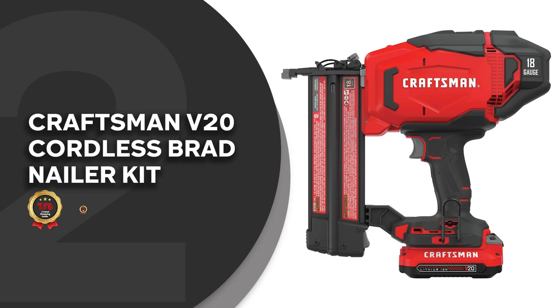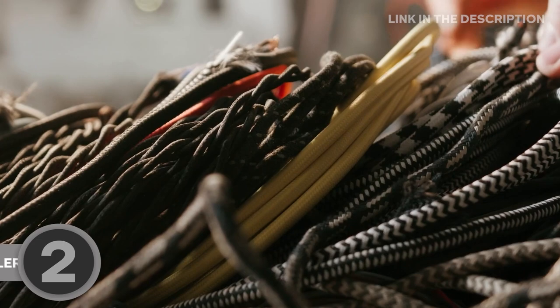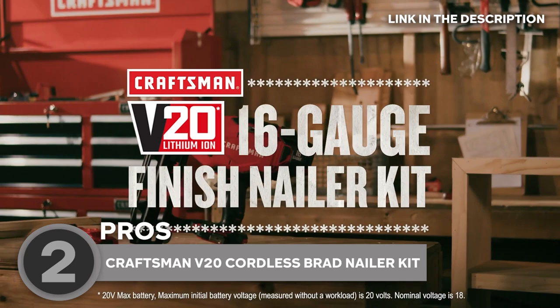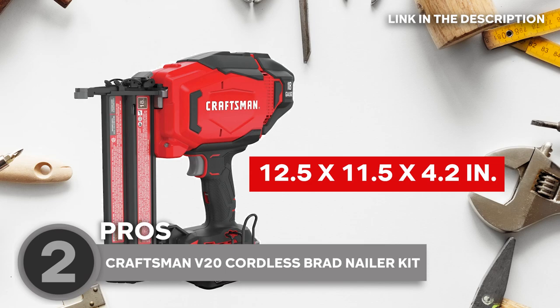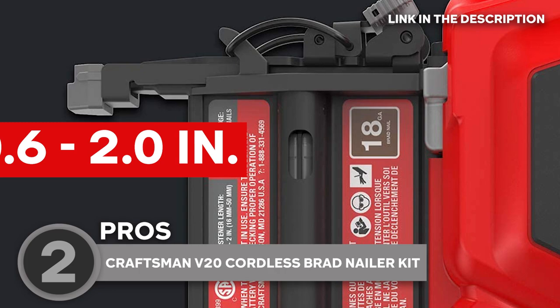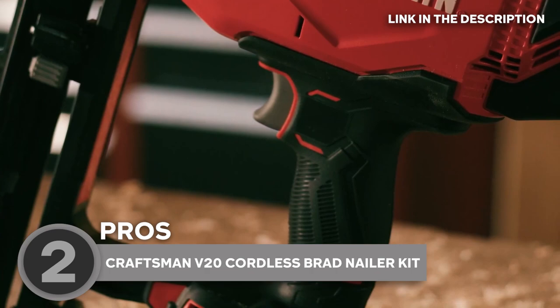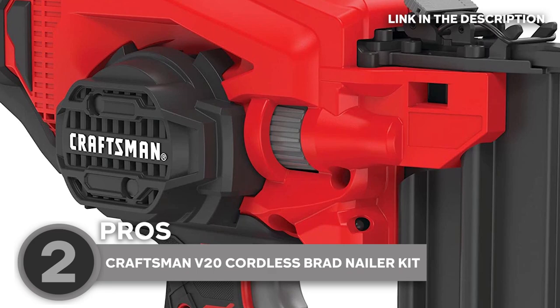The second brad nailer on our list is the Craftsman V20 Cordless Brad Nailer Kit, which TrustedShoppingGuide.com has awarded a 5-badge rating. Are you tired of getting tangled up in cords and struggling to find a power outlet for your brad nailer? Then say hello to the Craftsman V20 Cordless Brad Nailer Kit — your new best friend. This 12.5 x 4.2 x 11.5 inch cordless brad nailer can handle a wide range of brad nail sizes from 0.6 inches to 2 inches, giving you the versatility you need. No cords or outlets are necessary — you can work in any corner of your workshop or job site without being limited by cords or power supplies.